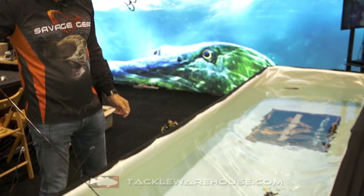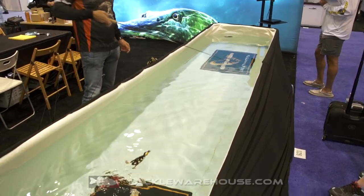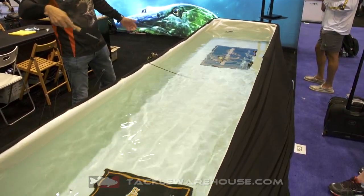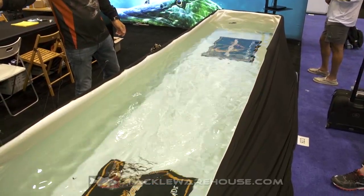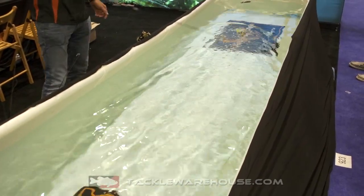It spins like a buzz bait with the feet at slow retrieve — you can see you get immediate rotation on the feet. You can speed it up and it has a great bubbling trail. You can actually fish this lure very, very slow or very, very fast. It tracks through the water great.